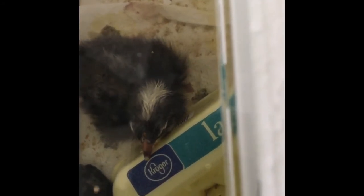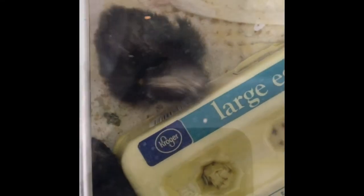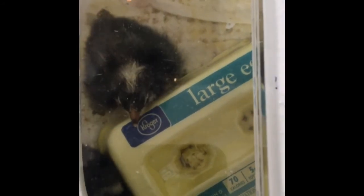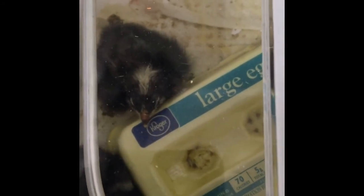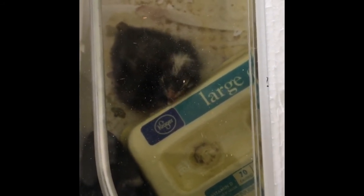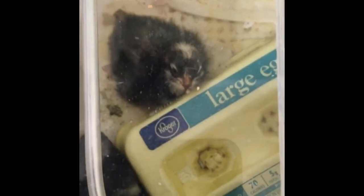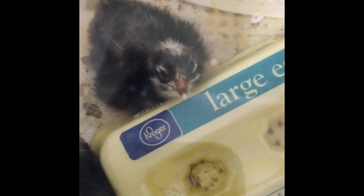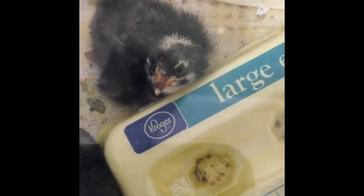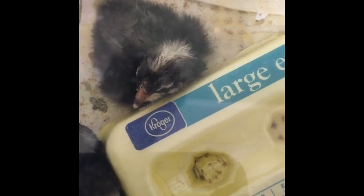This one is so cute. I just can't get over how cute its face is. Thanks so much for watching and I'll give an update on them pretty soon. I've got a hen outside — she was sitting on some eggs and one was starting to hatch yesterday, so I might go out today and see how they're doing. If you haven't done so, subscribe and we should have a lot more fun stuff going on. Have a great day, y'all. Thank you so much.